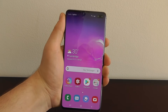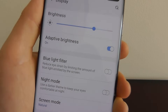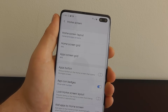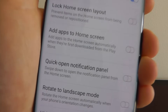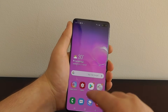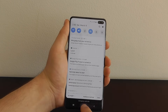Well, you can actually enable that in the settings. Swipe up, go to settings, click on display, and then scroll down until you see home screen. Click on home screen, and scroll down until you see quick open notification panel. Select that icon and now — while swiping up still gets you the apps — when you swipe down you get your notifications from anywhere on the screen.